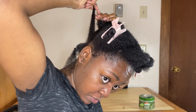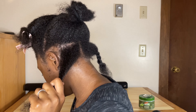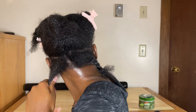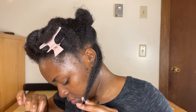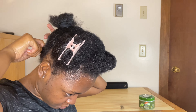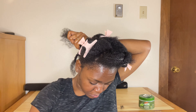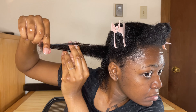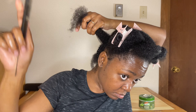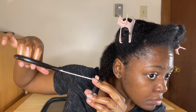When I see that my ends are thin compared to my roots, I trim. Another indicator is when you comb your hair — whether moisturized or not — and you notice that your ends tangle easily; that means you need to trim. As you can see, my ends are very thin and sparse. I'm combing with a wide-tooth comb, then a finer comb, then a small-tooth comb to make sure there are no tangles, and then I trim.